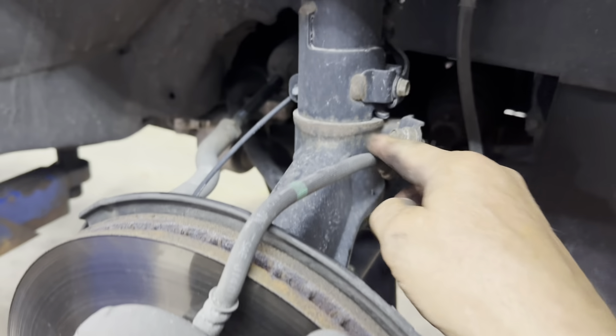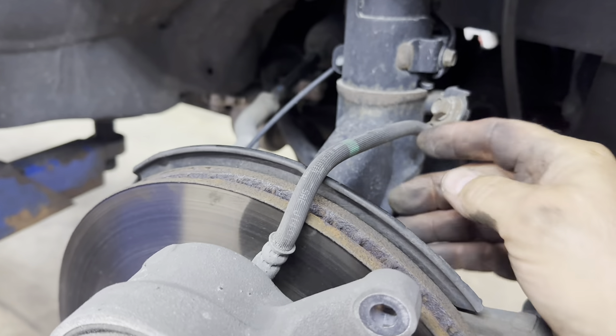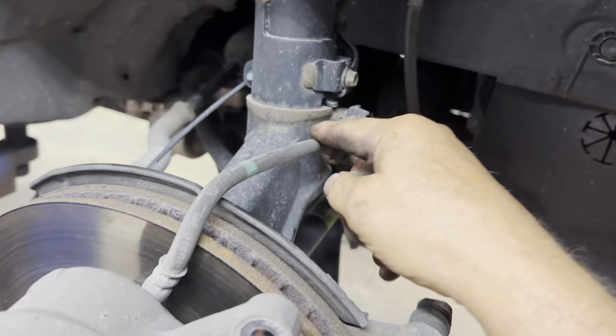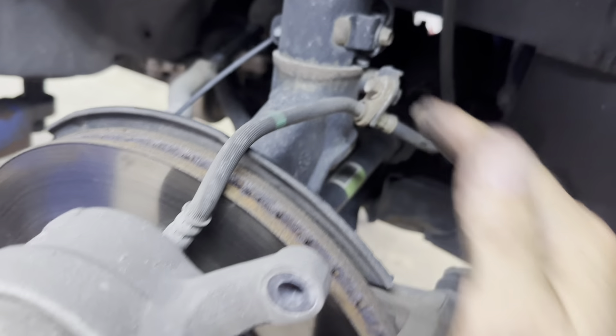What you want to do is inspect your brake line to see if there's any cracks in it. Check all the way up in there — no cracks, no wetness.